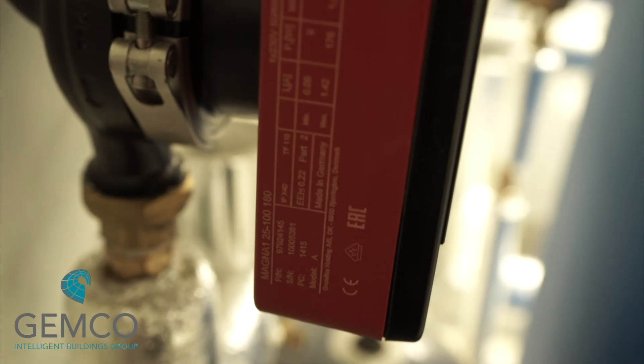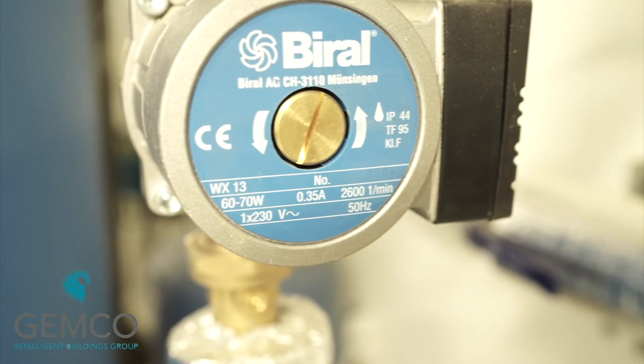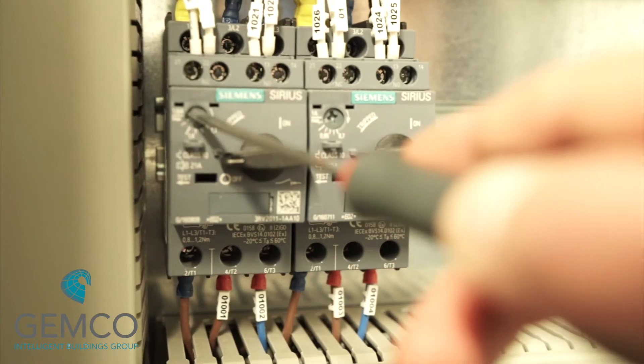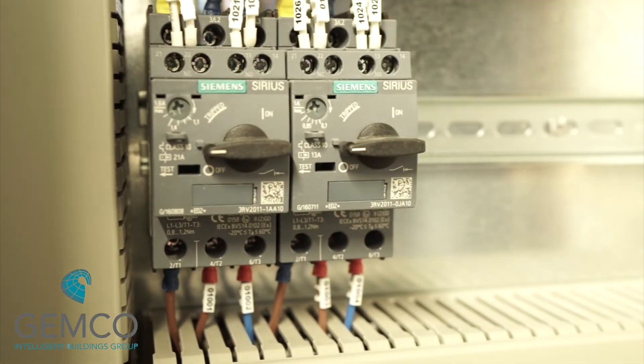For direct online pumps or motors with switched power supplies, you want to check the full load current on the nameplate of each motor. You then want to set the overload to the correct full load current on the corresponding motor starter.